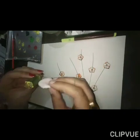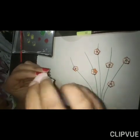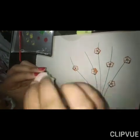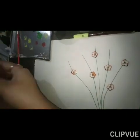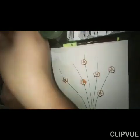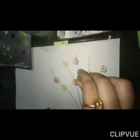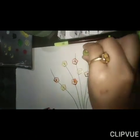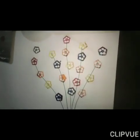For another color, you don't need another lady finger — just tap with one wet cotton and take another color. Like this, decorate with different colors.